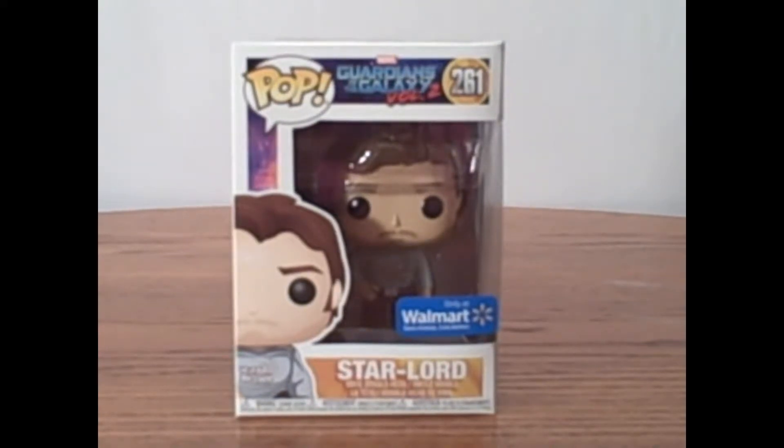Hello everyone! This is Sammy Chase, here with a Funko Pop review. Though you guys may have picked up by now, I am a huge DC Comics fan girl.